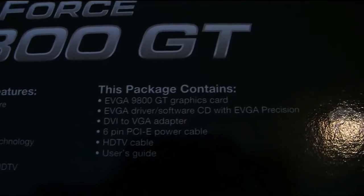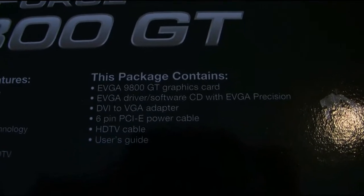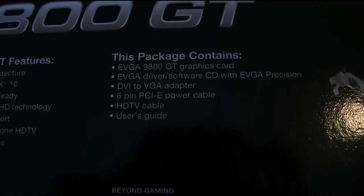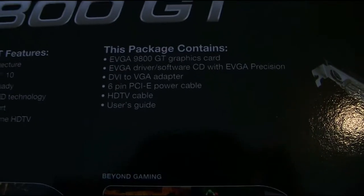It contains the card, the drivers, a DVI to VGA adapter, a 6-pin PCI Express power connector, HDMI, an HDTV cable, and a user guide.